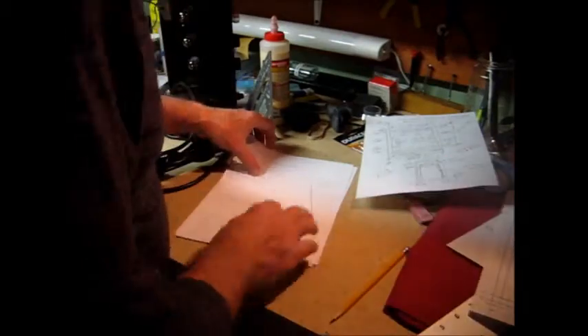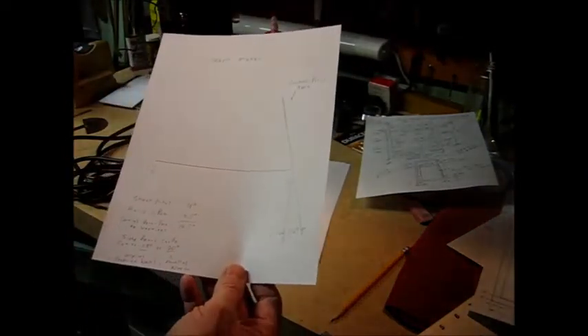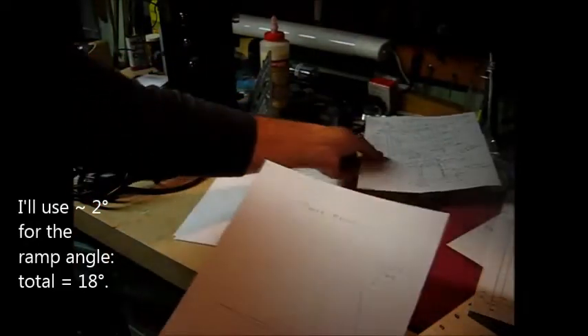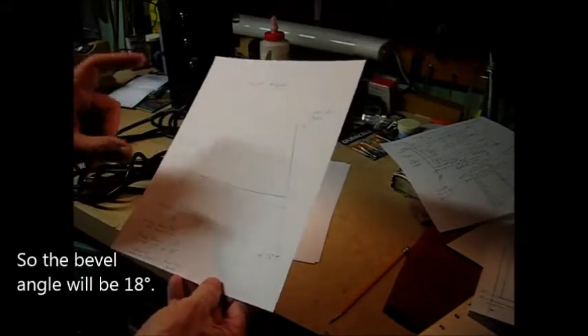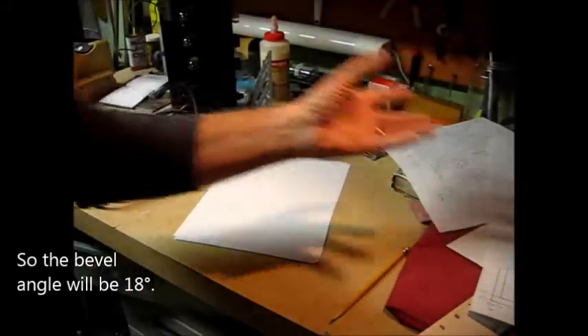I did a detail sketch of the sheet metal for the electronics, and it has a 16 degree angle. So the ramp in the box is at about 3 1/2 degrees — that's this angle here — and that makes about 20 degrees. I chose to go ahead and go with the 18 degrees that is in the original. Try and keep it as original as possible so I don't outsmart myself.